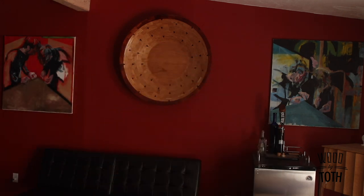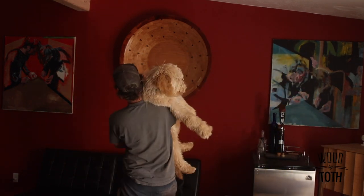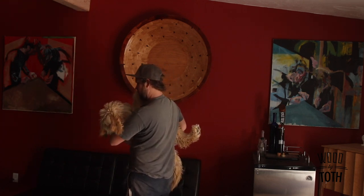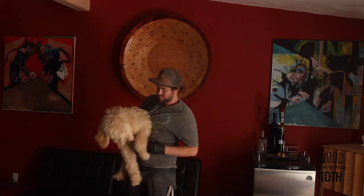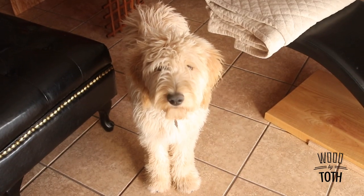I think I need to be bigger — I think I need to make a big one. What do you think, Johnny? It's not your water bowl anymore.